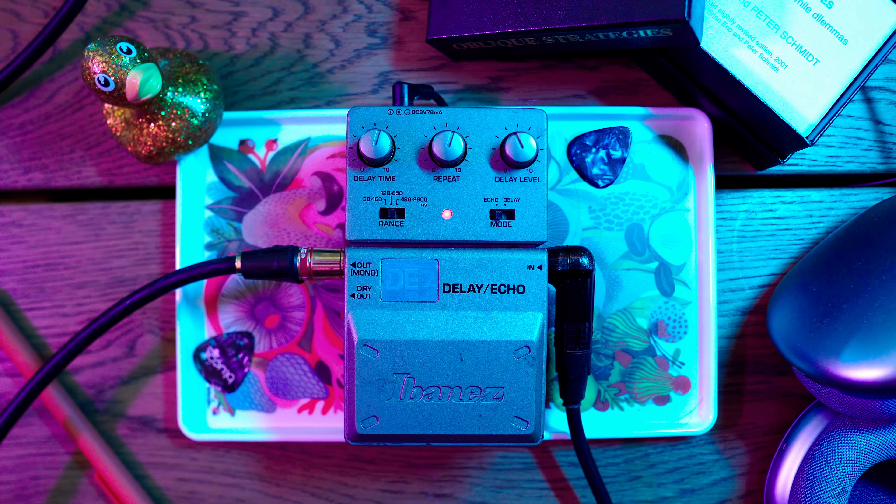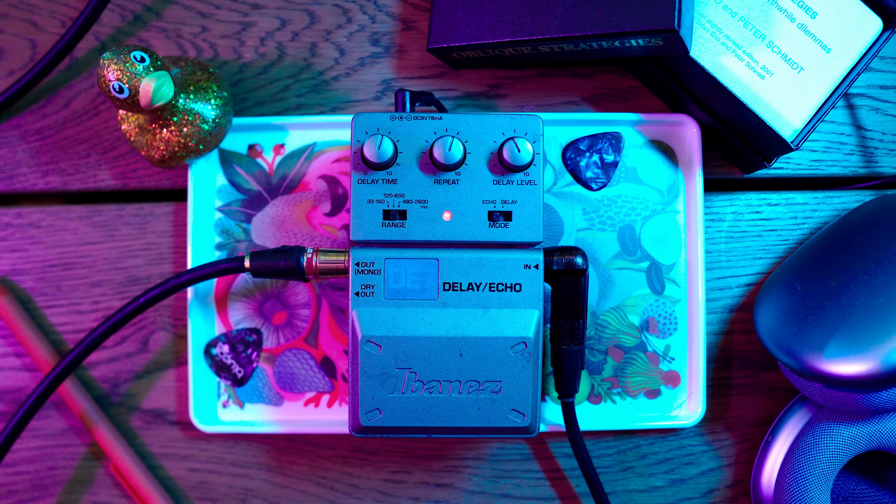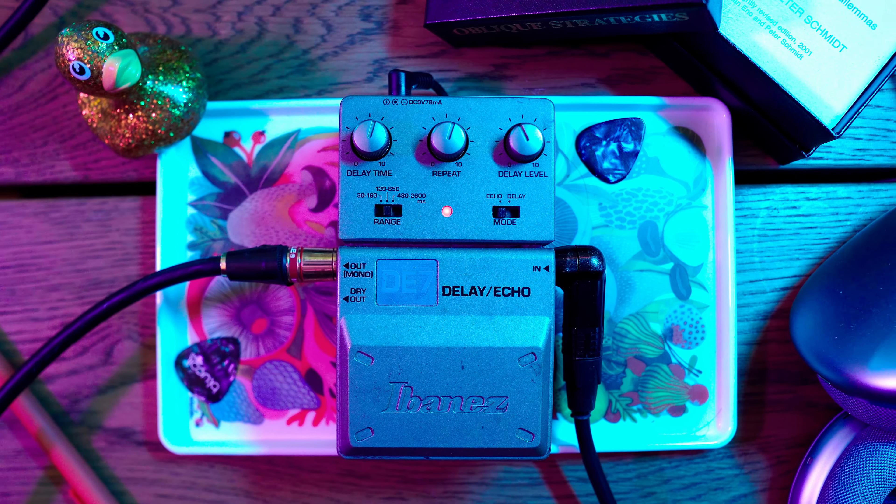If we're talking about sound quality, this might be one of the worst pedals on the market when it comes to delays, but that doesn't stop it from being probably my favorite delay pedal. This pedal is the Ibanez DE7, and they don't make it anymore.